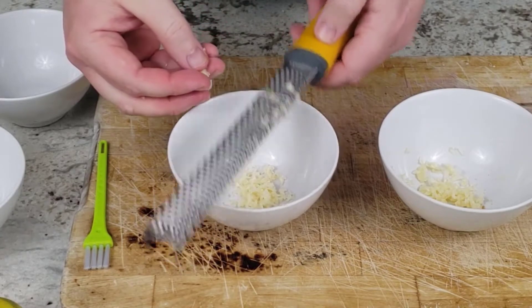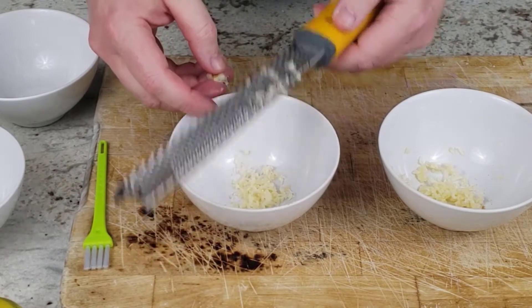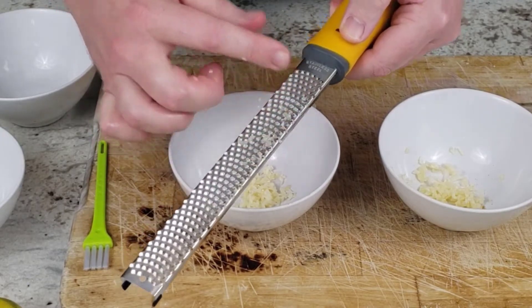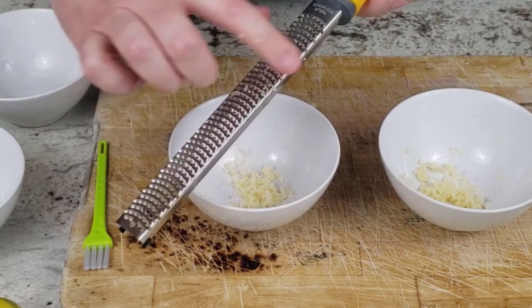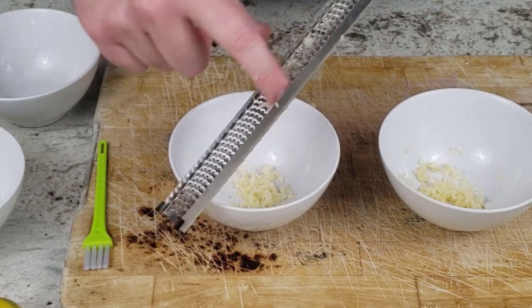I tried to tap the grater on the bowl to dislodge the garlic, as I had seen in demonstration videos, but that did not work — since garlic is moist, it continues to stick to the microplane. So instead I ended up rubbing my fingers along the microplane to scrape off the garlic, as I have done with the cheese grater. This worked fine and didn't cut my fingers, but it was a little difficult to get the minced garlic out from the edges on the back side.